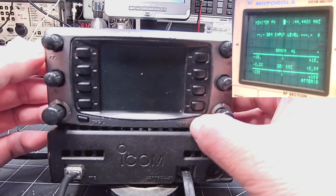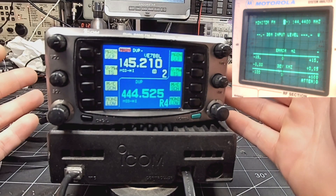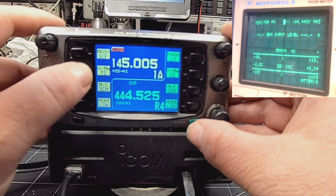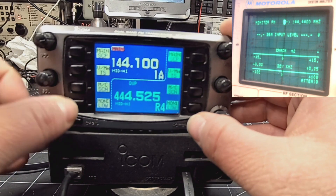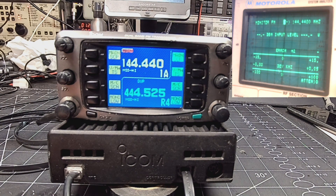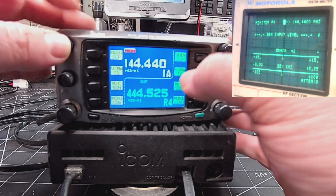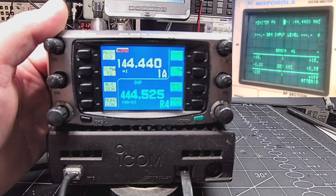It's all back together. Let's do a little test on it here. It's a little loud — I know the speaker works now. We are not transmitting, that is great. Let's go to VFO, 144. Now we'll go to my favorite little test frequency here. Audio check, 20 watts, audio check. Audio check, 20 watts, audio check. So I'll go on to check the UHF side of this radio, check the receive sensitivity, and just do a quick alignment on it and it's good to go.